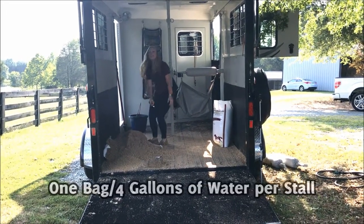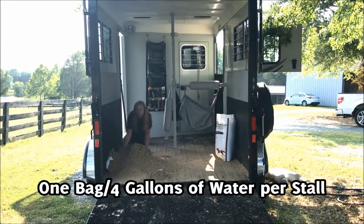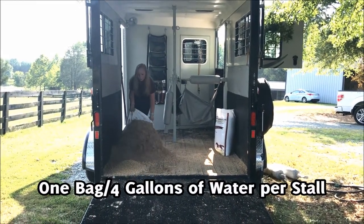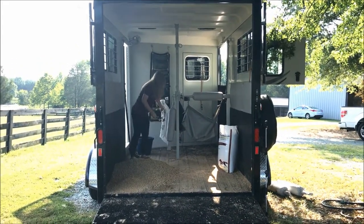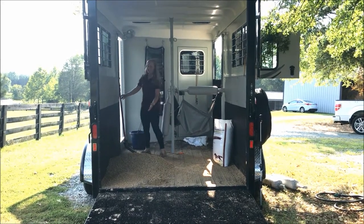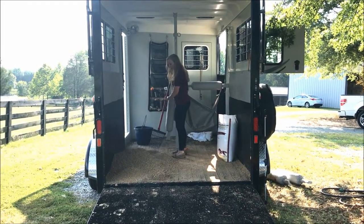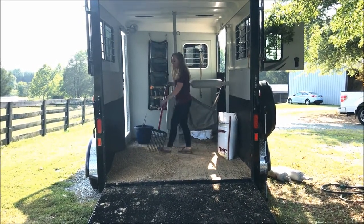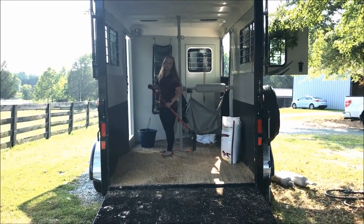You will only need one bag and four gallons of water per horse stall in your horse trailer. As you can see, this is plenty. You may even want to do just one bag for every two stalls — it is purely going to depend on how cushiony you would like it for your ride.